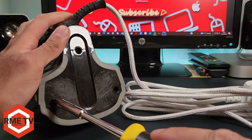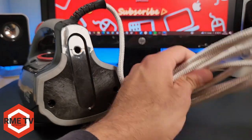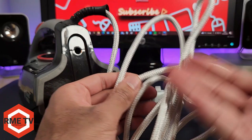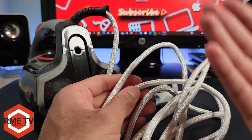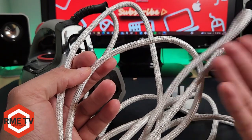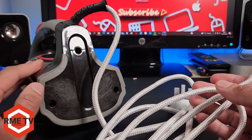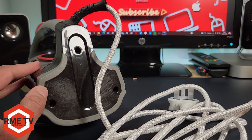We have successfully completed the repair of this iron. It's simple, it's quick — it stops this iron from going into landfill, reduces e-waste, and stops you having to spend more than the cost of this cable, which I think was around £5.99, rather than £40-50 for a new iron. It saves you money, helps the environment, and it's a good skill to learn. Make sure you like, comment, share, and subscribe.